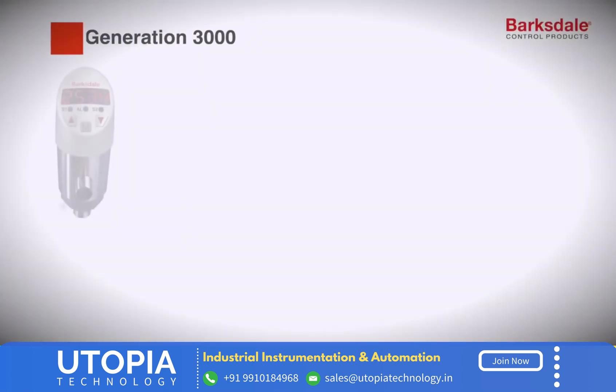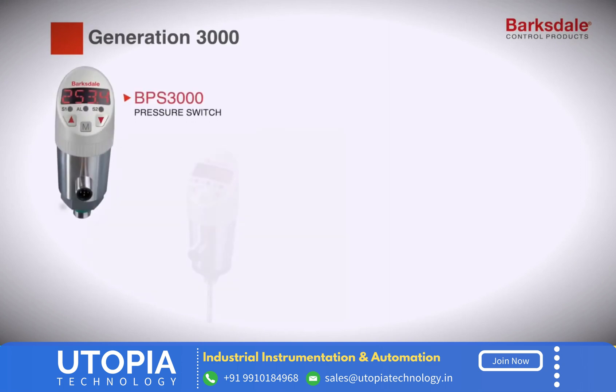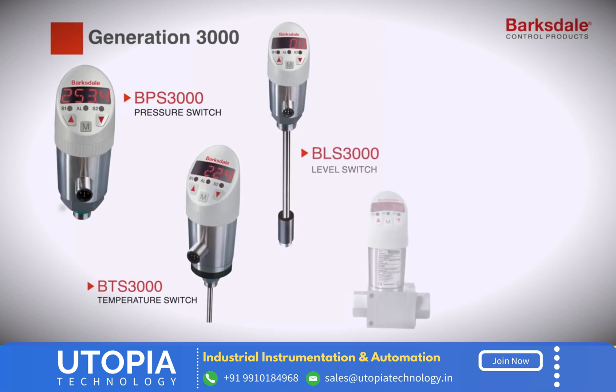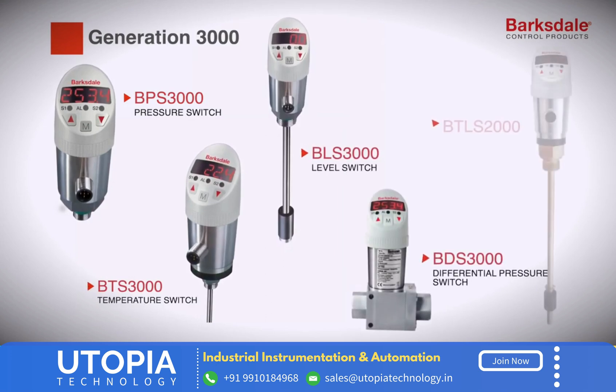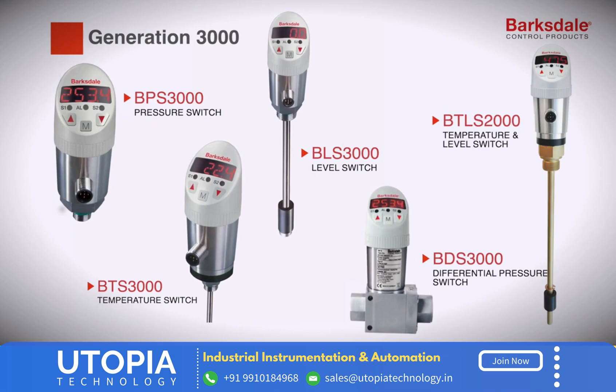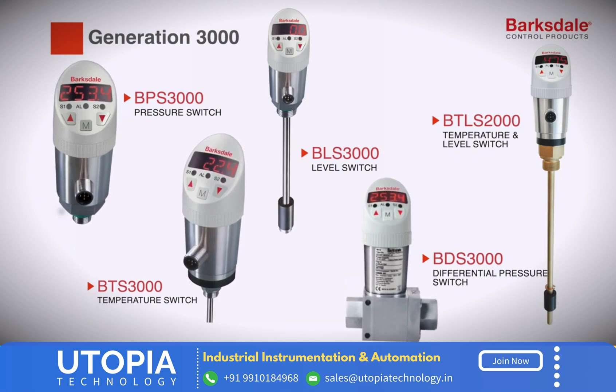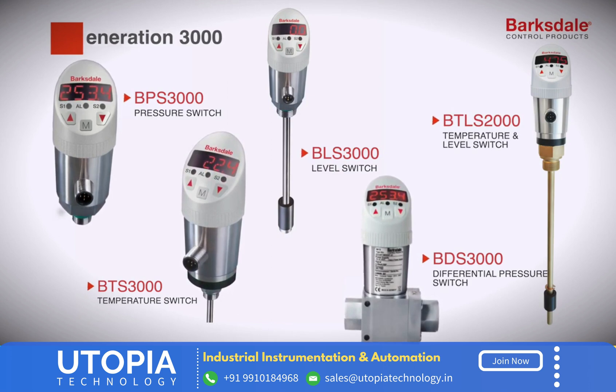Generation 3000 also comes with temperature, level, and differential pressure variants. The Barksdale control product covers the full range of portfolio with BTS 3000 for temperature, BLS 3000 for level measurement, BDS 3000 for differential pressure, and BTLS 2000 for both temperature and level.